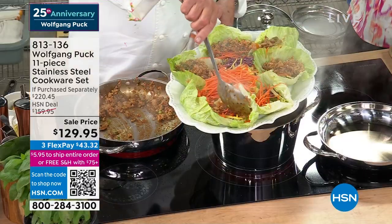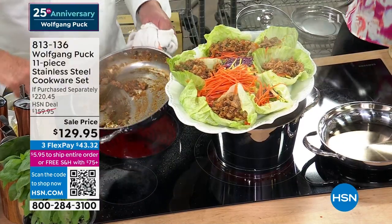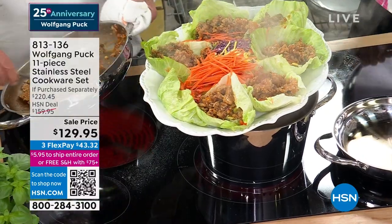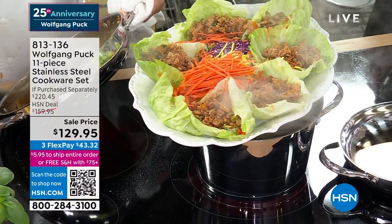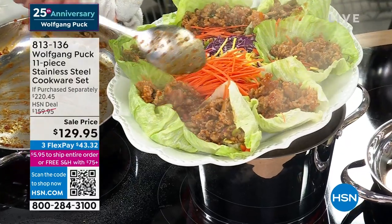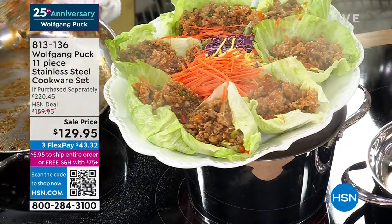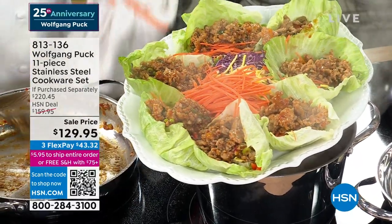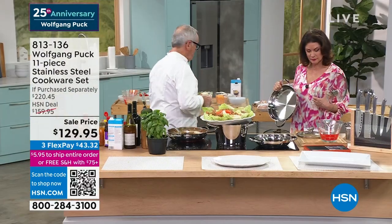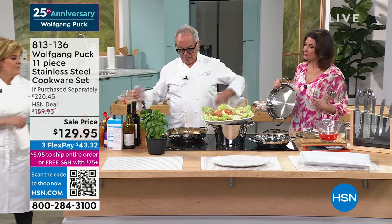$129.95 for all the pieces you're getting. It's amazing. 11 pieces — if you go to any store in your local mall, you will get maybe one piece for that price. Cookware has become so expensive. My favorite part about this is the cleanup. Do we have some water here somewhere?